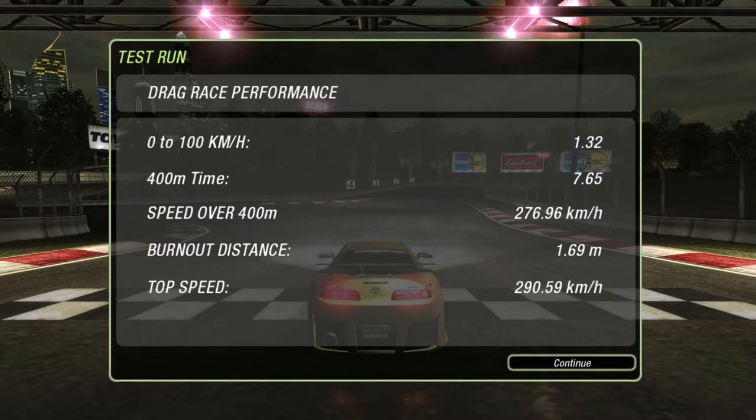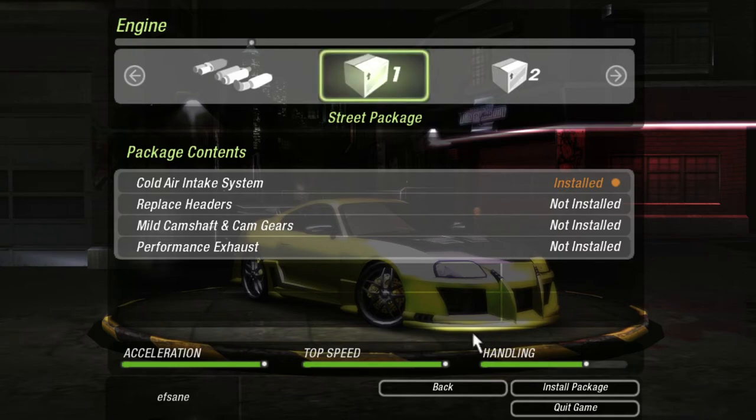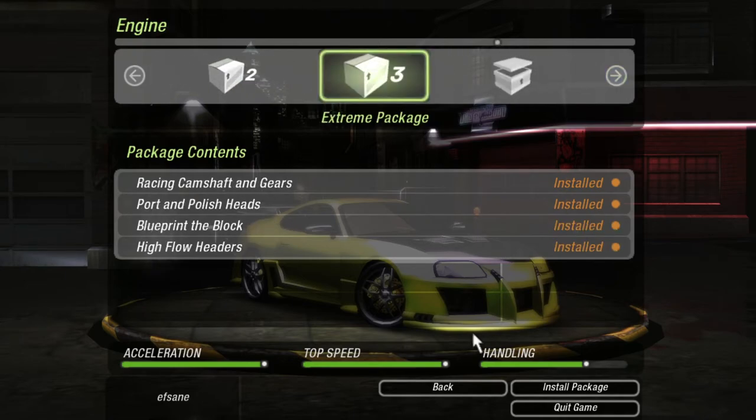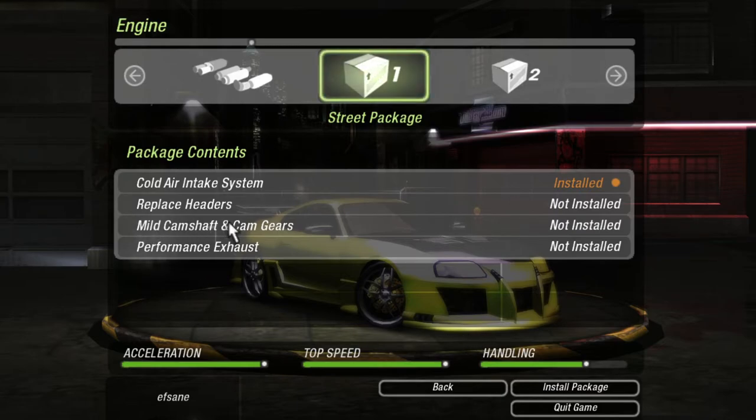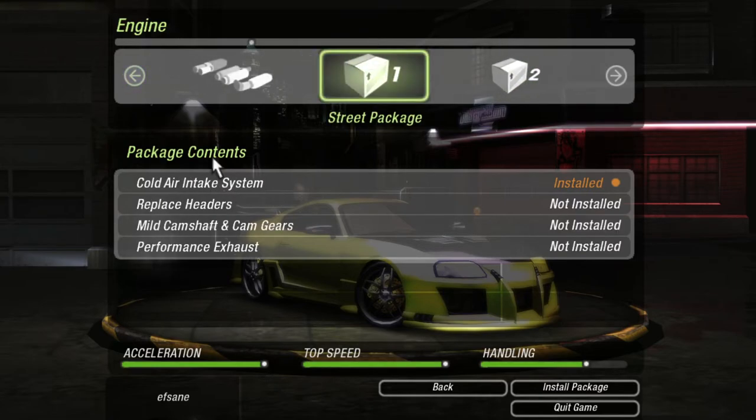I'm going to quickly take you guys to the performance upgrade section and show you what I installed. I don't know how familiar you guys are with how Need for Speed works with all the upgrades. You get three different packages: stage one, stage two, and stage three. Stage three is obviously the best, but there's a catch. As an example, this is the entire package contents — so stage one gives a mild camshaft and cam gears. 'Mild' means better than stock but not the best. The extreme package gives racing cam shafts and gears. Performance exhaust is not installed because we have a cat-back exhaust system with a larger downpipe.